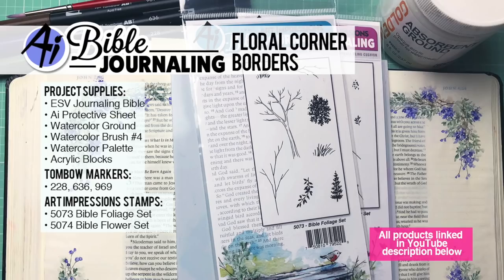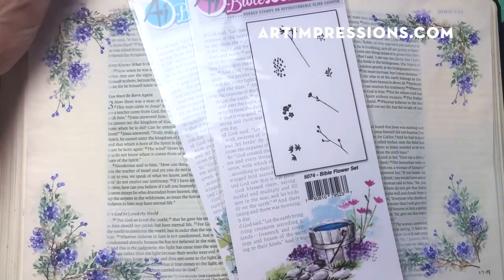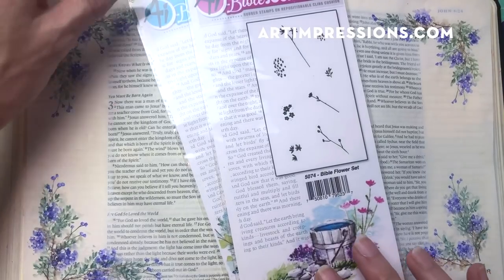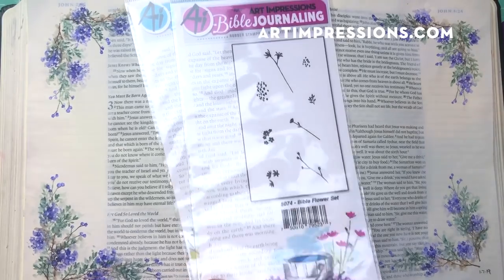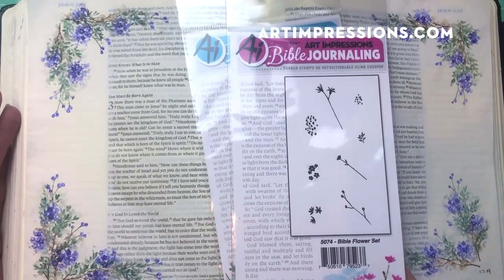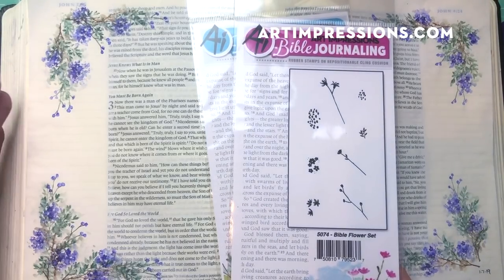Hi everyone, welcome to watercolor Bible journaling. I'm Bonnie Krebs with another tutorial on how to create these beautiful watercolors in your Bible. This week we're going to create beautiful corners in your Bible. You can do this on any page, even if you just have a small margin, you can still create a beautiful corner.